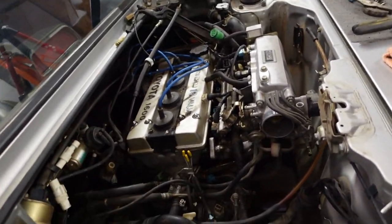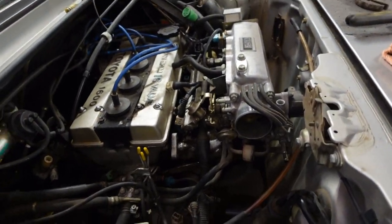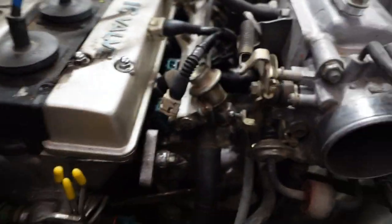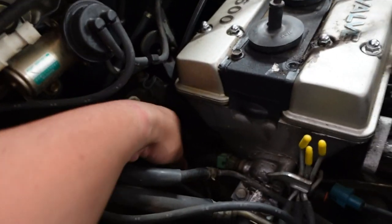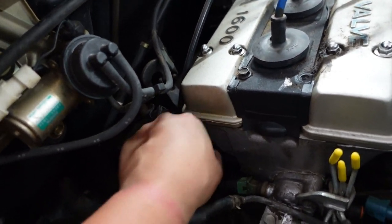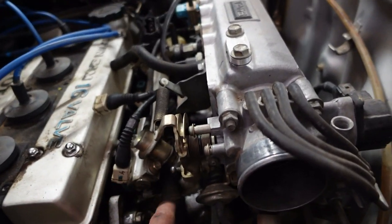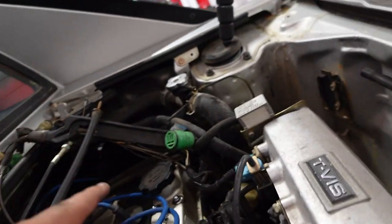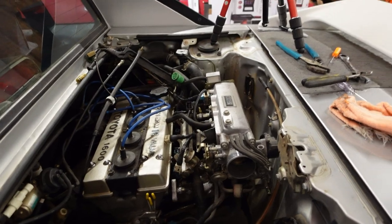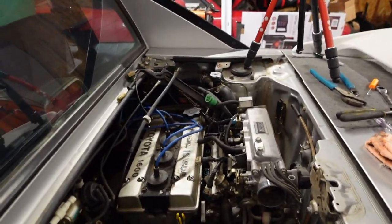If you've never removed an engine before, especially an OE all-original factory setup, everything is kind of straightforward because the wiring harness has a very specific spot for everything. The connectors are usually color coded and there's no real way to mix them up. There's another harness that goes back to the starter which I failed to notice and need to get. This harness runs right through the intake manifold over to the coil and distributor — all different connectors of different sizes so there's no way to mix them up either.